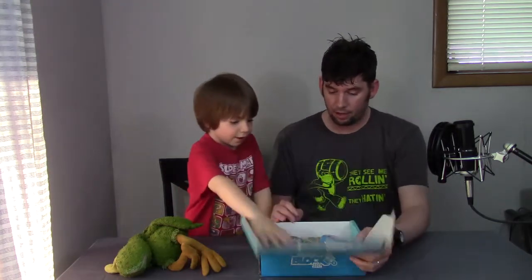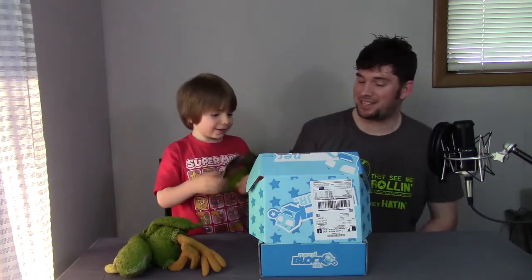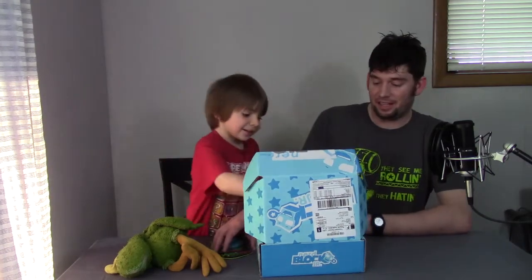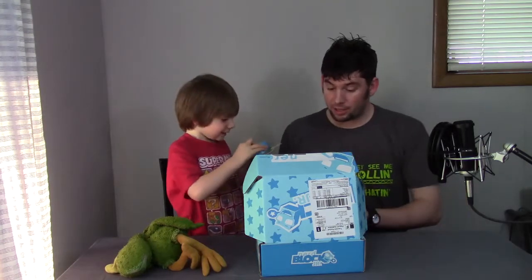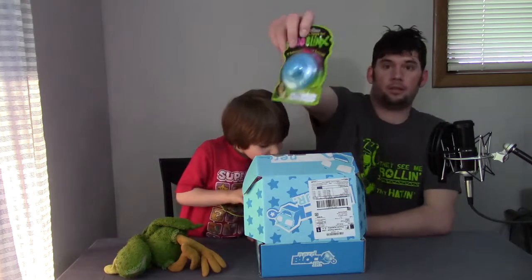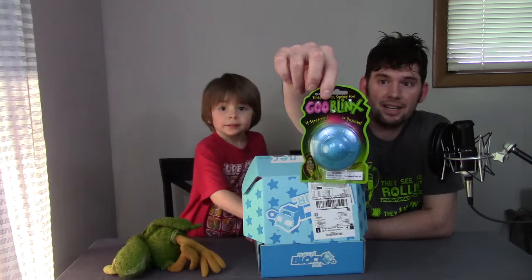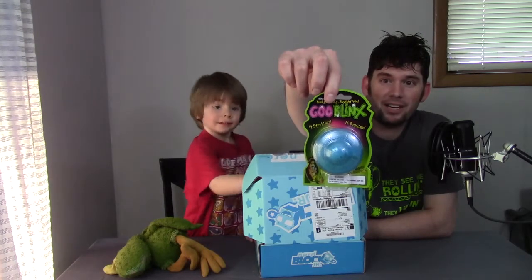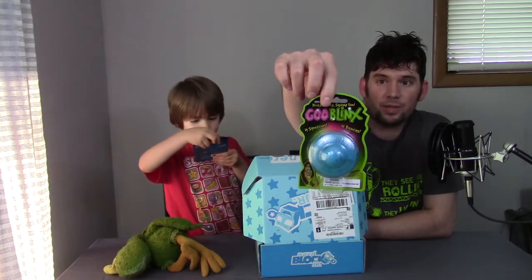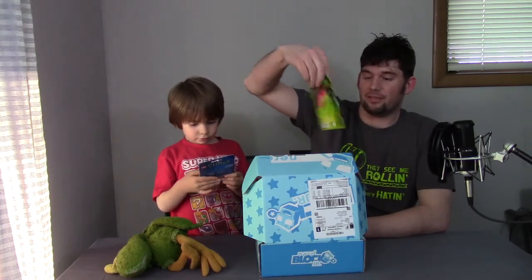We're just gonna do everything one at a time, remember? Oh, it's alien space goo! It is alien space goo. Hold it up so we can see it — this is on the YouTube video. It's goo blinks. It says right on the package: blinky, bouncy, squishy fun. It stretches, it bounces, it's in the form of a spaceship. How cool is that?